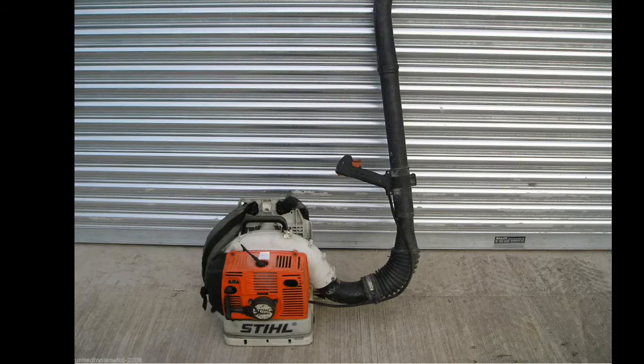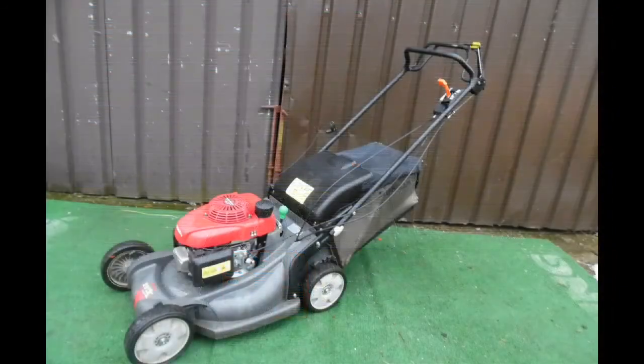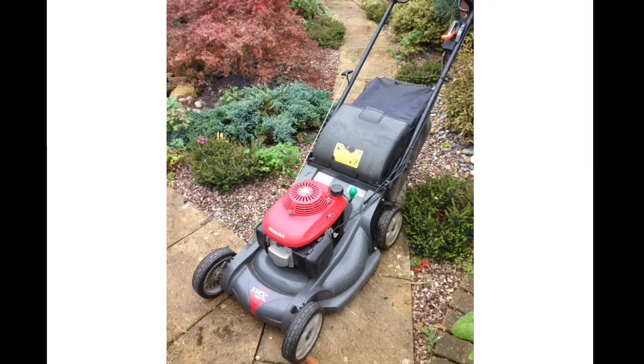This is a Honda HRX 537, 21 inch cut. I've got a few of these and we always use one — usually two walk-behinds when doing our regular jobs. I usually use the HRX now, though I did previously use the HRD. These are good especially if the grass is a bit damp because they're not as heavy and they collect well. They're nice and light to lift in and out of the back of the truck. Not much has gone wrong with them — I did have to replace an oil seal on the drive, but apart from that it's been fine.